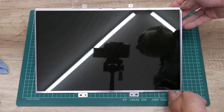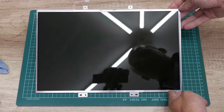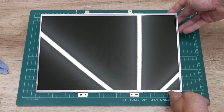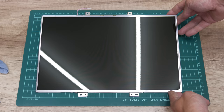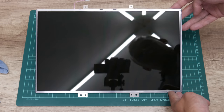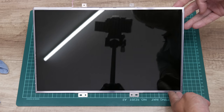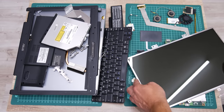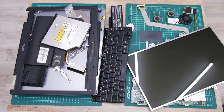This is how the display looks after cleaning. There are a few scratches — I found four of them — but they are very, very unnoticeable. Now I have everything I need, and the next step is assembling the laptop and making some upgrades.